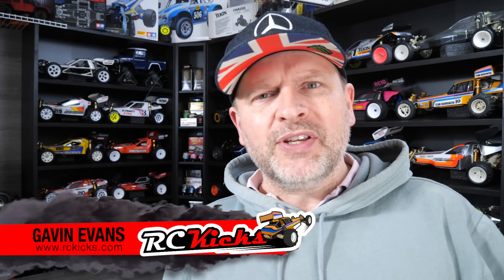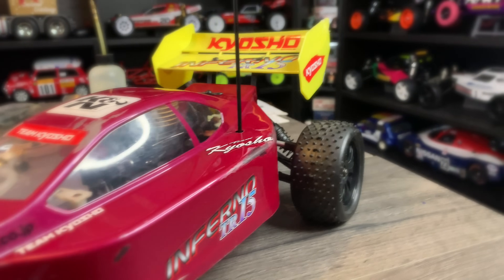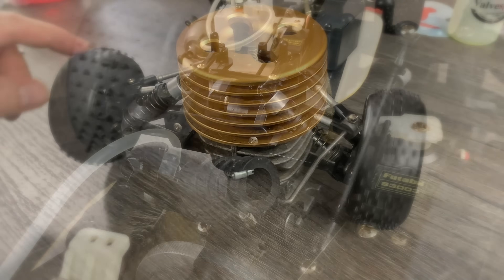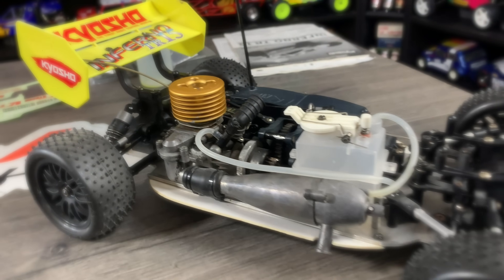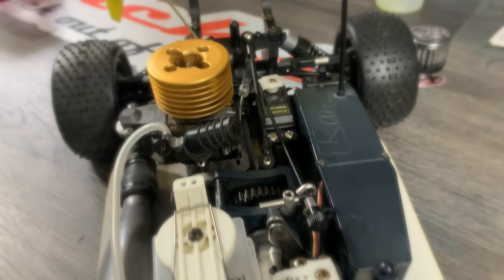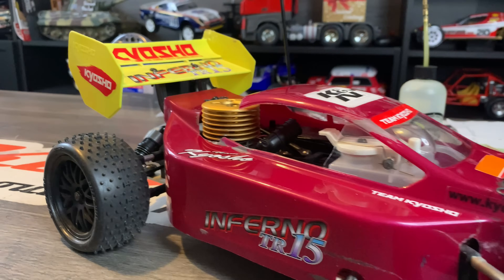Hi and welcome to Aussie Kicks. On today's show we have something completely different that we've never had on the show. Massive thanks to Mark for dropping off something that I haven't got a clue about — and apparently it uses one of these. It's a nitro car and I have no clue what I'm doing on this one, so you'll have to bear with me.